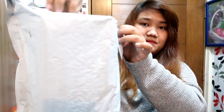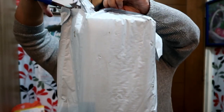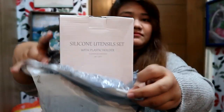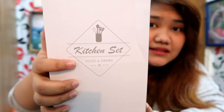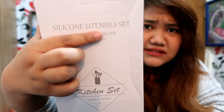I watched something on Facebook that says it's better to leave packages unopened for some time, so I cleaned them with alcohol before opening. Let's start with the biggest one because this is what I'm most excited about. It says kitchen set — food and drinks — silicone utensils set.